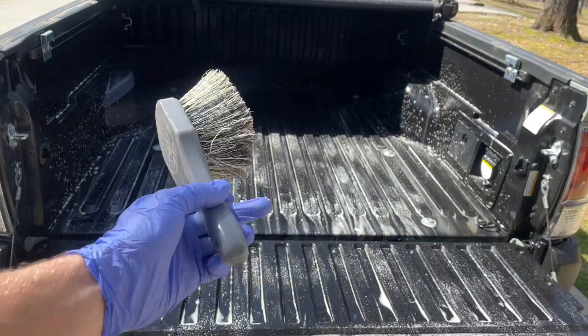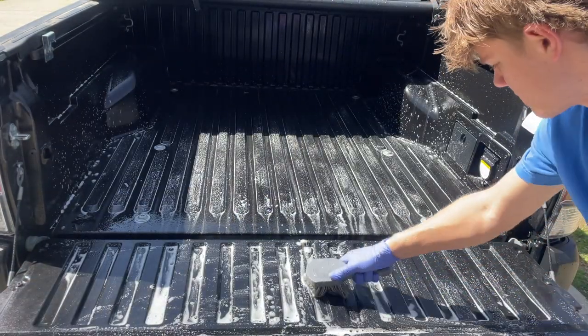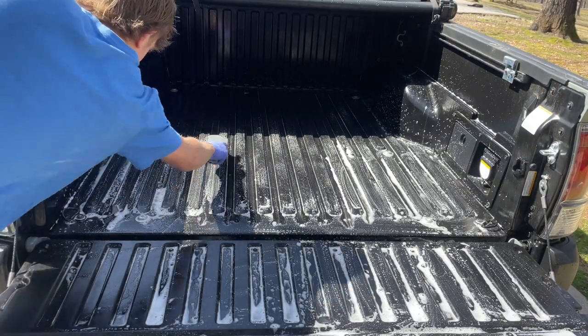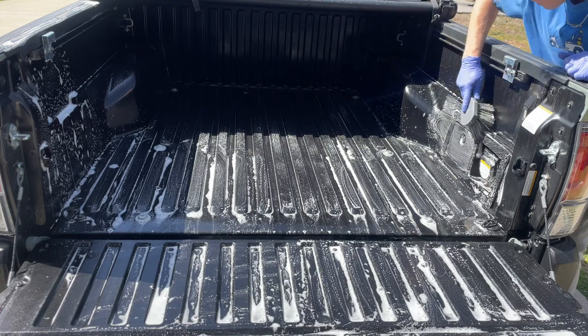For the bed, I switched to an actual brush — this one's from Chemical Guys and I got it from Walmart, but any stiff-bristle brush is going to work here. I'm going to make sure it's soft enough to not scratch the plastic but also stiff enough that it will actually clean the surface.